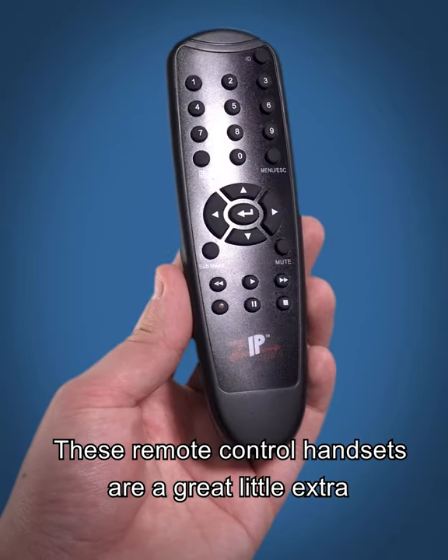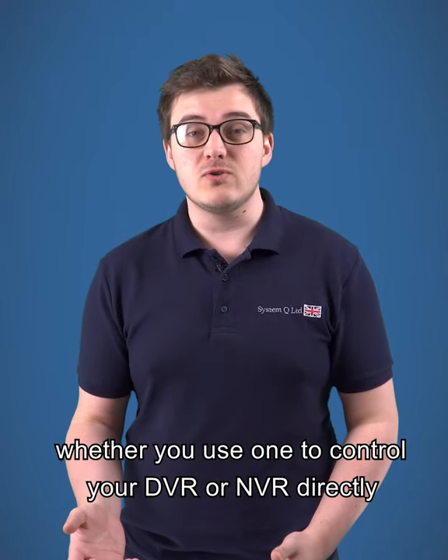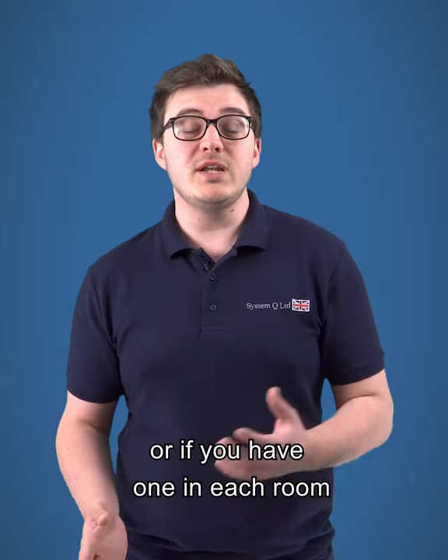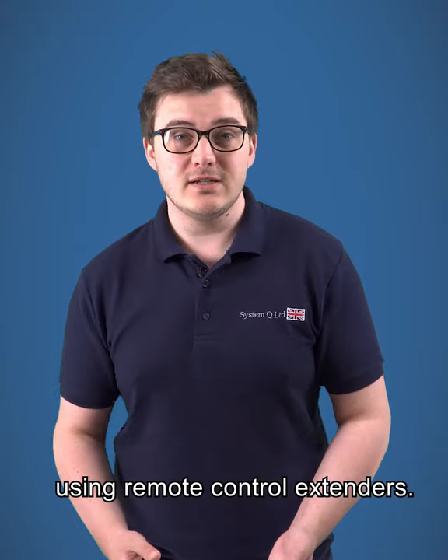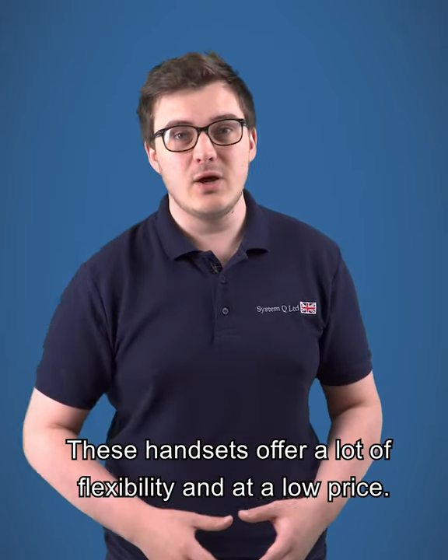These remote control handsets are a great little extra for your CCTV system, whether you use one to control your DVR or MVR directly, or if you have one in each room to control your recorder in the loft using remote control extenders. These handsets offer a lot of flexibility and at a low price.